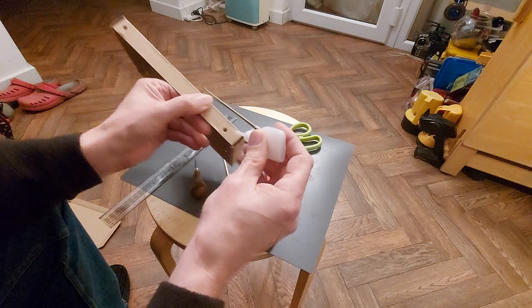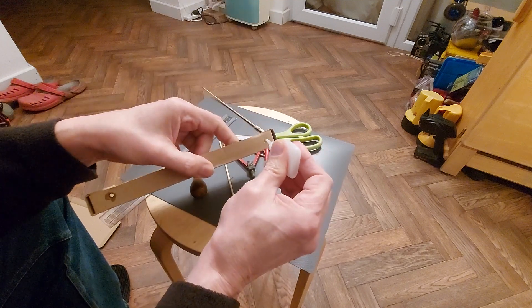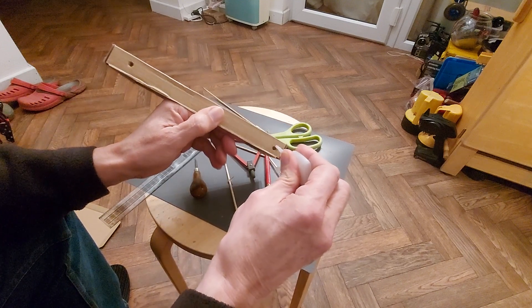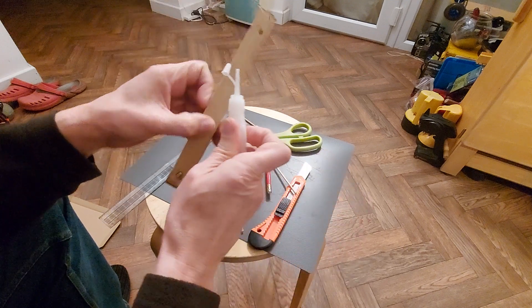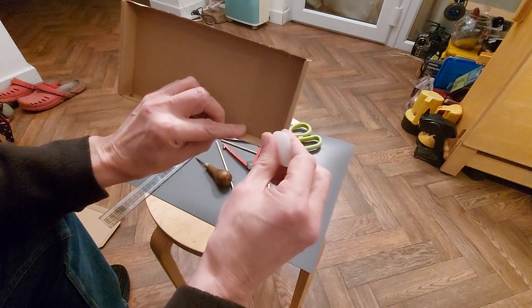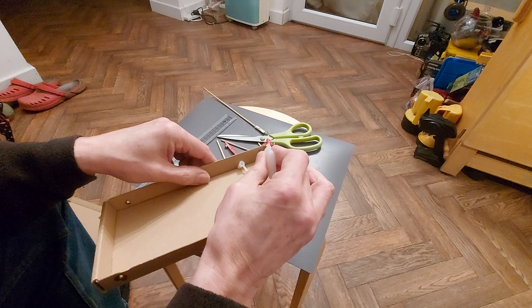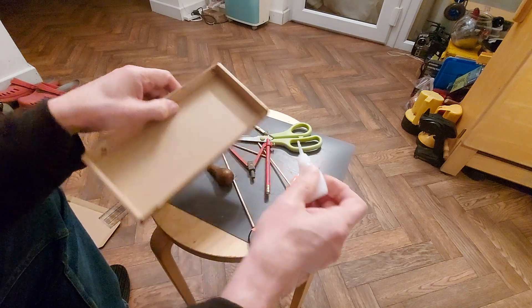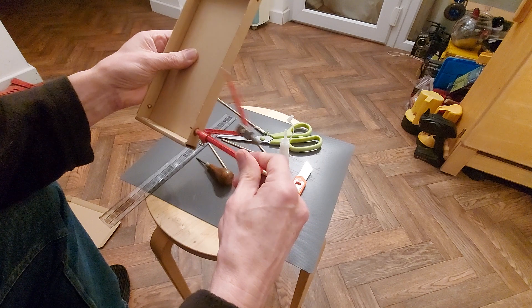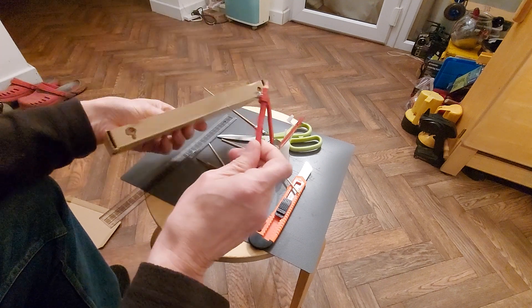Applying super glue — it stiffens up the cardboard. We'll let that dry.